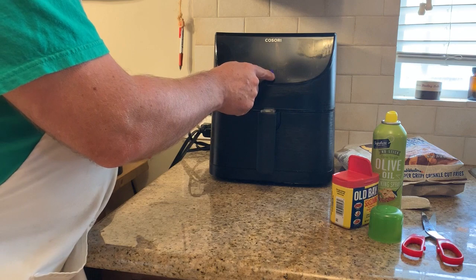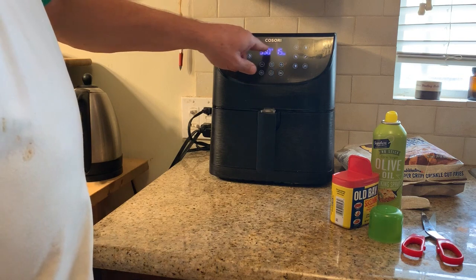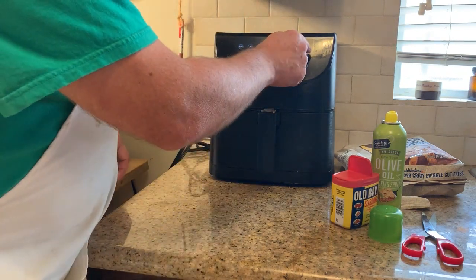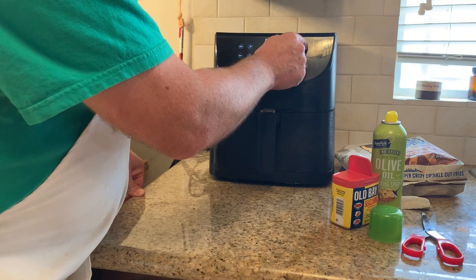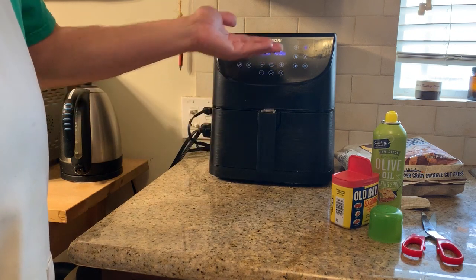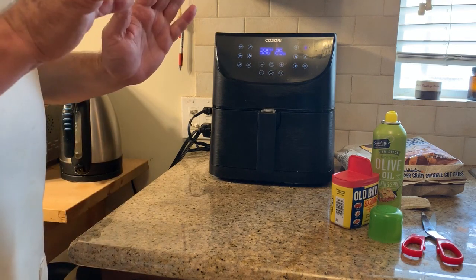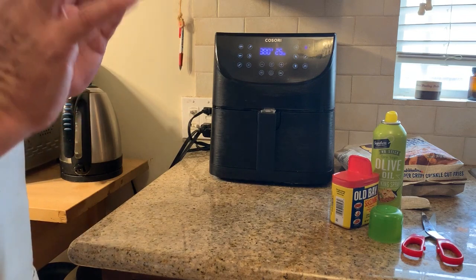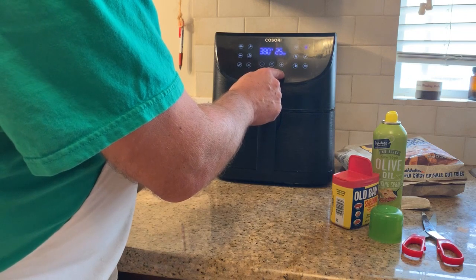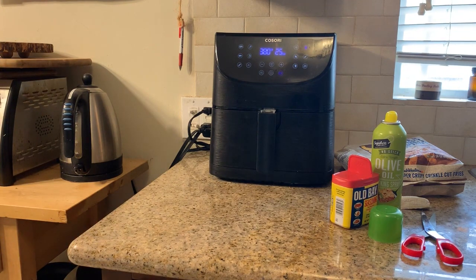Now I'm going to go ahead and replace it back into the oven. There is a blue button right here that turns it on — the on and off switch. The panel tells you the number of minutes, defaulted to 15, and also the temperature, defaulted to 350. However, we're just going to go ahead and hit the French fry icon. Just like that it's going to start cooking — you'll see it is 380 degrees for 25 minutes. You can hear the motor running and the fan turning.